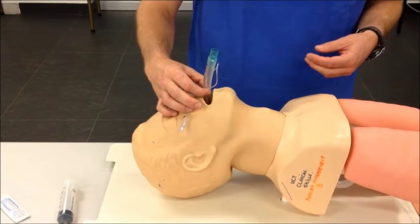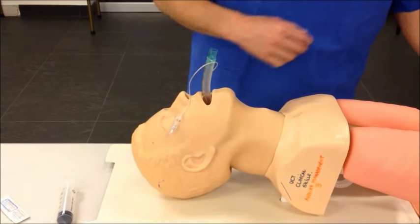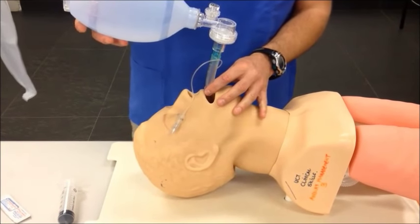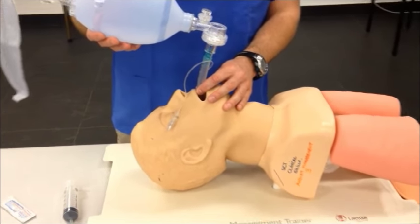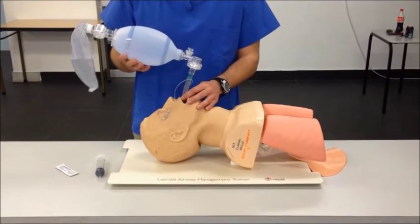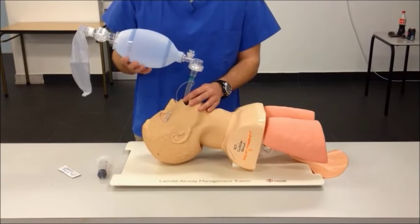Ask an assistant to secure the tube with their hands while attaching a ventilation device — in this case a self-inflating bag-valve device. Ventilate the patient, and confirm chest rise, and also listen into the epigastrium to see if there is any gurgling of air.